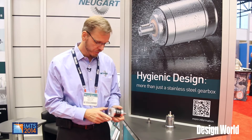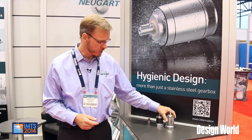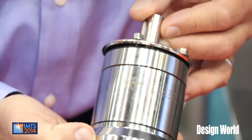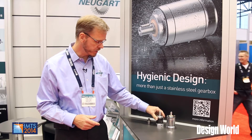It has been designed from the ground up. We used our standard E-series, which has a hardened steel housing and planets, to create this new stainless steel system. Essentially it's a stainless steel shell put over the regular planetary gearbox.